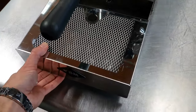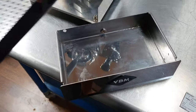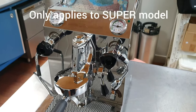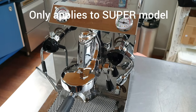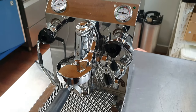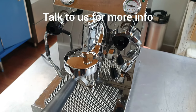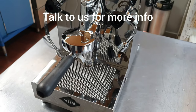The drip tray is going to fill up quite quickly, so you can take the whole thing out and clean it regularly so it doesn't fill up. On the Supermodel only, you have the option to get this plumbed in — so you can have the water source come through a filter and automatically fill the machine, and have the waste water go out automatically so you don't have to fill the boiler or empty the drip tray. However, this is a little more complicated and we really recommend talking to a proper technician about getting this set up, as there are a few more pieces required and you may need a plumber.